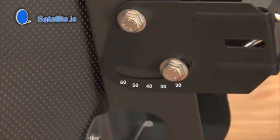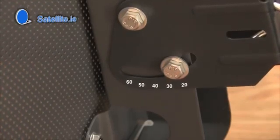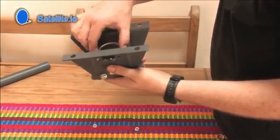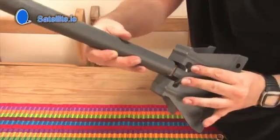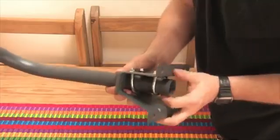In Ireland, the correct elevation is around 24 degrees for the Astra 2 satellite. Before mounting the wall bracket, you should attach the two U-shaped bolts. When attached to the wall, you can use the U-shaped bolts to attach the pole to the wall bracket.